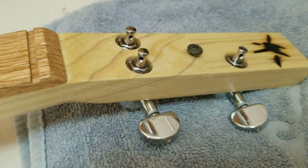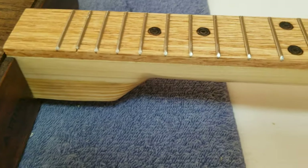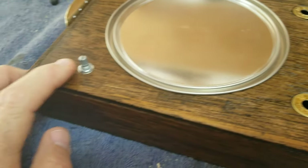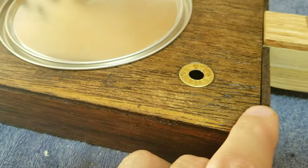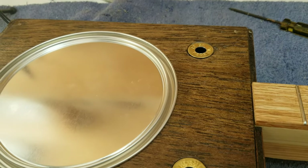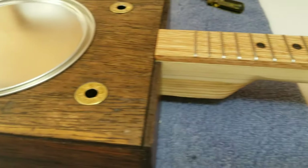I have the neck attached with four screws on the outside of the box. Underneath I have the tuning pegs installed. The fretboard is fretted — like I said, it's on a 23-inch scale. We've got shotgun shell sound holes, and there'll be a shotgun shell volume knob as well. I have my screw holes in the corners ready to attach the box lid, and I'm going to do that, string it up, and we're going to hear what it sounds like.